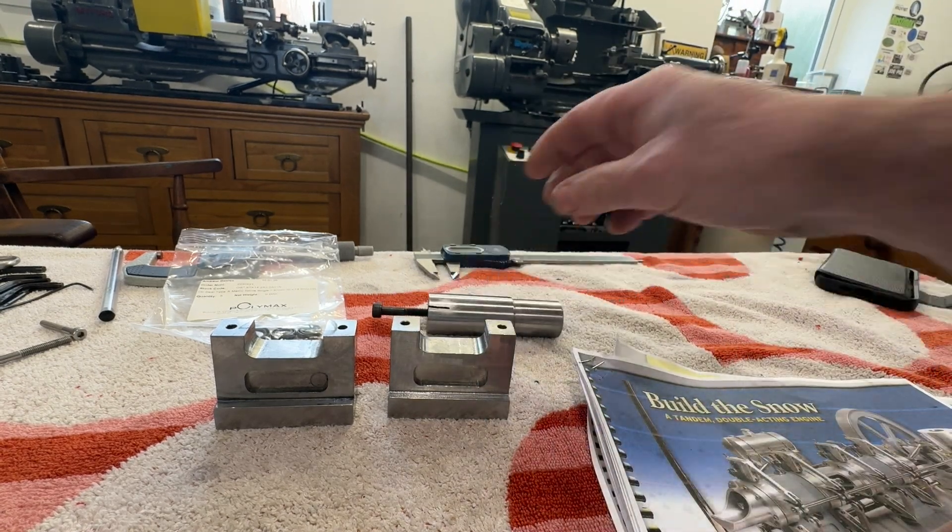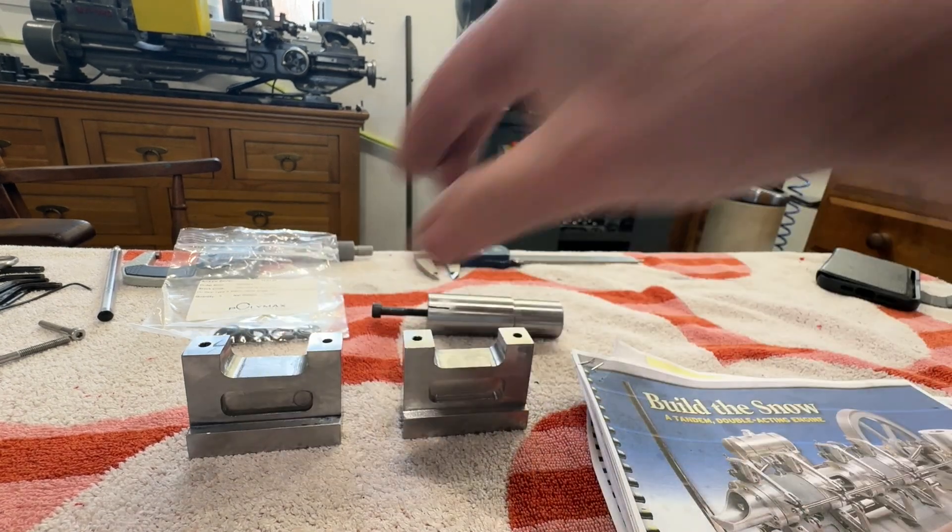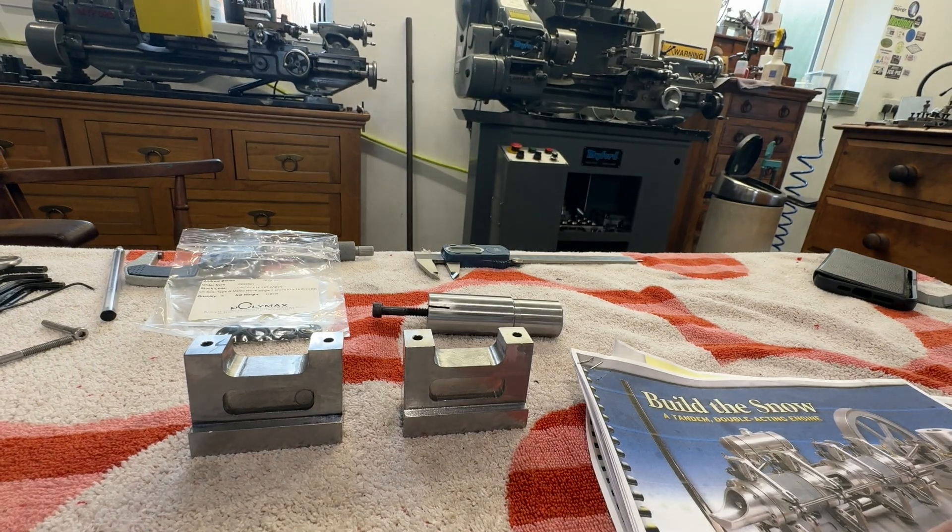So this is kind of part one, and part two is going to be machining the cylinders. There are water jackets, which I've not done before, and lots of other things to do on this engine, but it's going to be a lovely build.